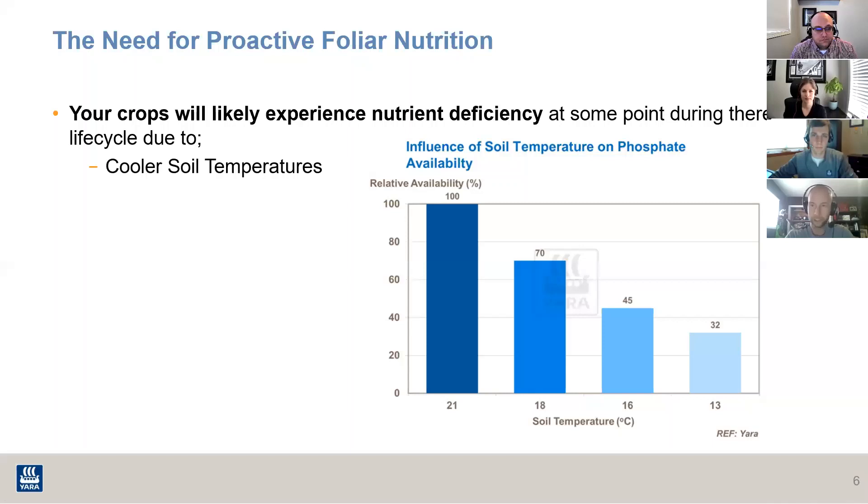Sometimes the reported measures on a soil test can be relatively skewed once we apply these factors. We may indeed have enough copper, enough zinc, or even enough phosphorus to grow that crop — not all soil tests in western Canada are deficient in phosphorus. But when we apply just these two factors — temperature and pH — all of a sudden that early critical need for phosphorus and copper for proper root development, to set that root architecture for later in the growing season, is severely compromised.